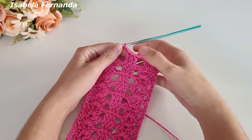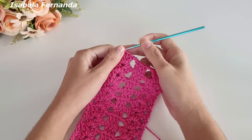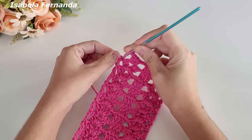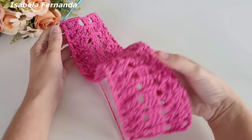Fiz duas correntinhas, laço meu fio, venho aqui no intervalo de duas correntes do leque e trabalho um grupinho de três pontos altos. Trabalhei o grupinho de três pontos altos, faço uma correntinha, laço meu fio, venho na terceira correntinha que fiz para dar altura de um ponto alto e faço um ponto alto. Então aqui: um intervalo de ponto tela, um grupinho de três pontos altos, ponto tela, três pontos altos. Ficamos com três grupinhos de três pontos altos, exatamente igual ao início.